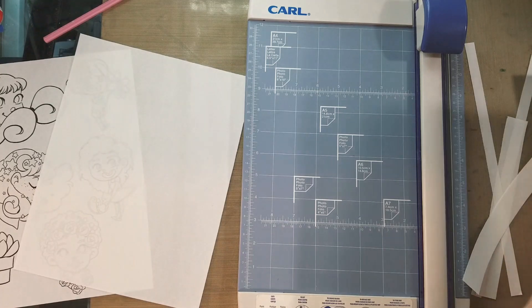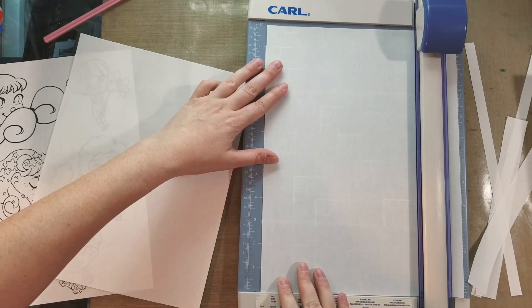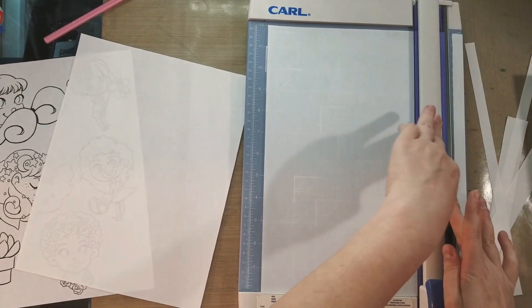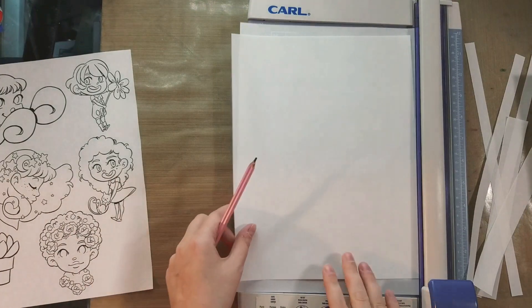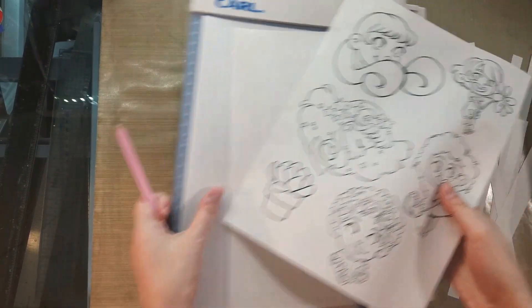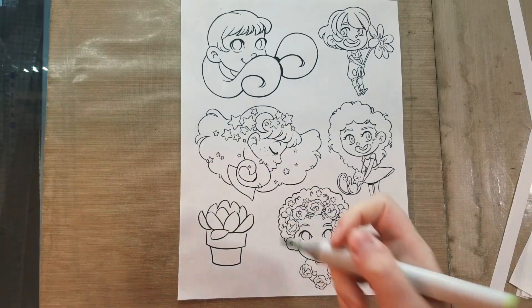I did want to mention that using a toner-based printer — like a copy machine kind of printer — toner is water resistant, and I believe it's alcohol marker resistant. I'm going to do a test on these before I say goodbye to you guys. Actually, before I print all these I should probably do a test even if that means we kind of ruin one. So let's do a green, like the green of a succulent.